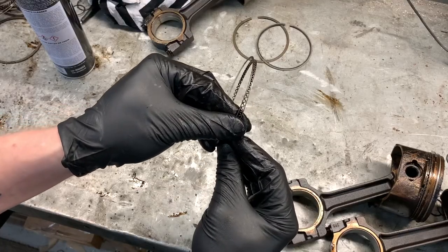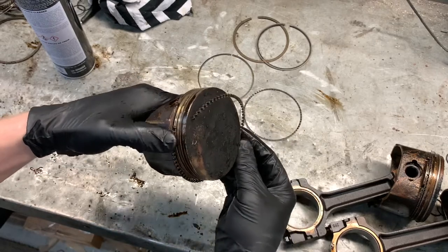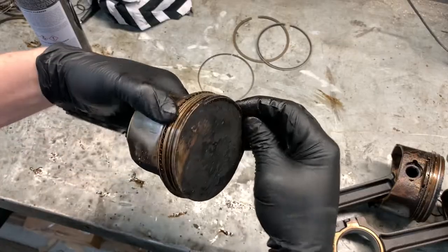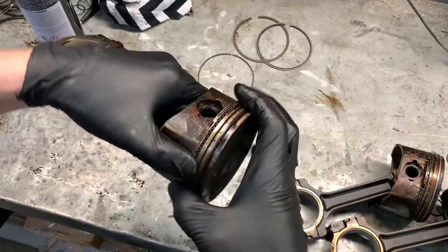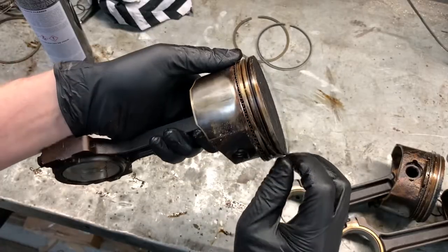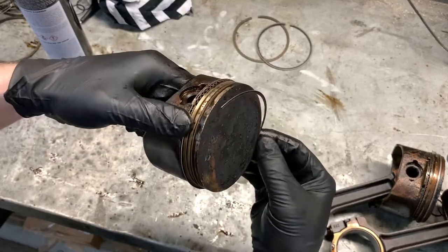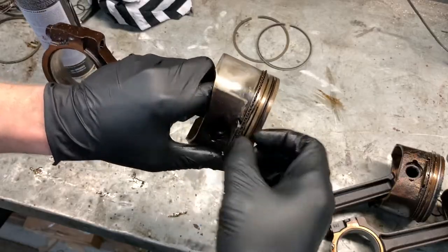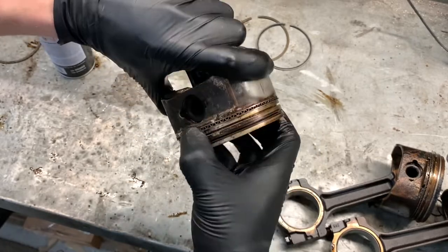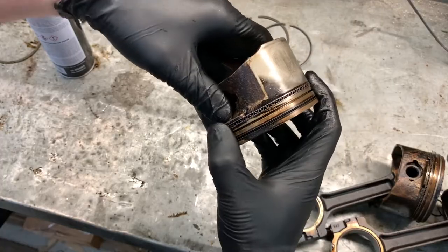The center ring gets sandwiched between the two outer rings like that. For installing the rings back on the piston, start from the bottom and work your way up. Do this with new rings or clean used rings — I'll be reusing these because I just don't have money to spend on new parts, but I will be cleaning them up. Take the bottom oil ring first, put it on, then take the top one and make sure it's fully seated and has some spring to it so nothing is jammed.